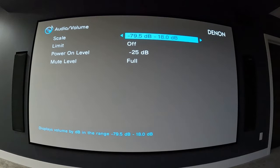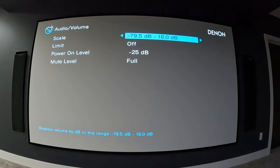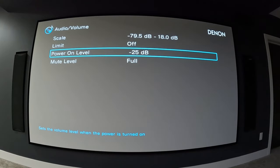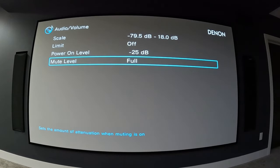Volume parameters has a couple of options. For scale, you have negative 79.5 dB to positive 18 dB — the most common setting where zero is considered reference volume — or zero to 98. I leave it on the dB scale so I know how close to reference I'm getting. You can also limit the maximum volume by decibels or leave it off. Power on level sets the volume whenever you turn the receiver on; I have it set to negative 25 so it's not blasting me.